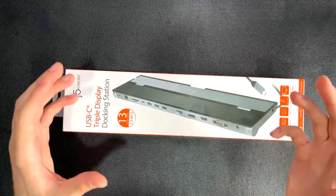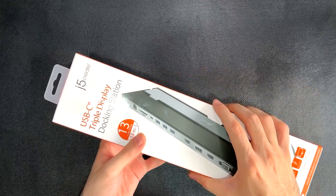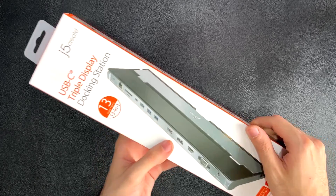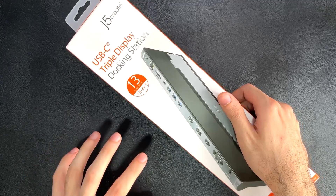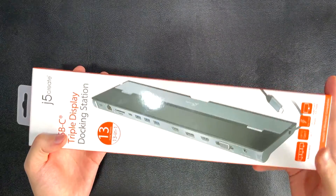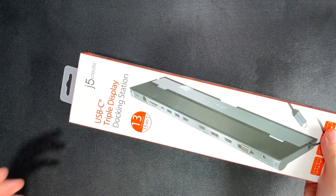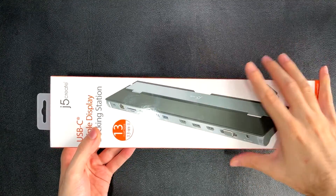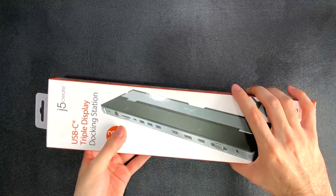What is going on YouTube! We have the J5 Create Triple Display Docking Station, the JCD 543. It has 13 ports that connects via a single USB-C port capable of 100 watts of power delivery, so you don't even need to connect your laptop charger to any other port — you can connect it straight into the docking station and 100 watts will be transferred to the laptop.